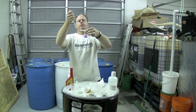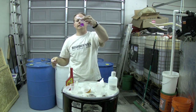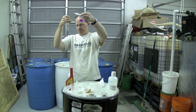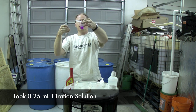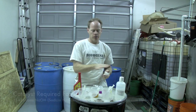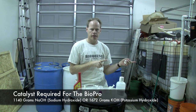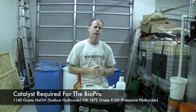It's going a little purple there — now we're going purple. Look at that — nice, deep purple. That's about a quarter of a milliliter, and it turned really, really quick. We know now that we're going to need to add about 1,140 grams of sodium hydroxide or 1,672 grams of potassium hydroxide to this batch of oil to make a batch.